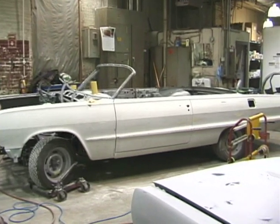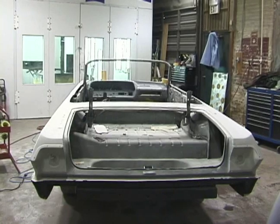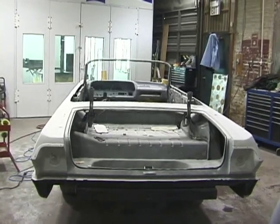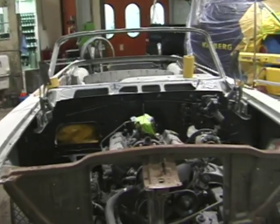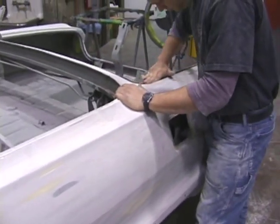We're going to paint a 63 Impala convertible. The car has been completely disassembled, all the body work has been done. This car was exceptionally rusty. Now we've got the final primer on there, and the first thing we're going to do is sand it and get it all ready to shoot.